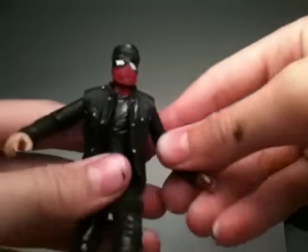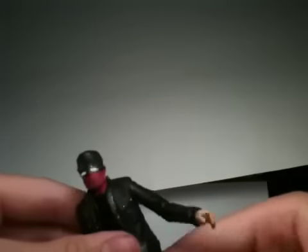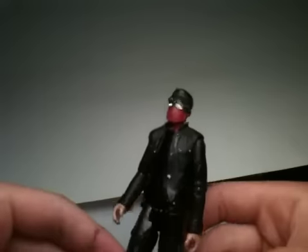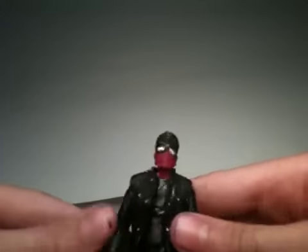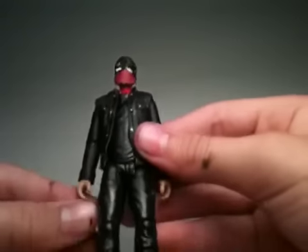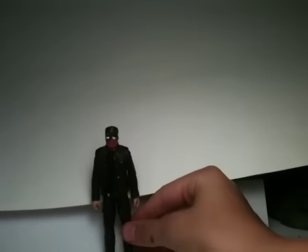He's also in the scene where they catch him on video, so he is a cool guy to have in your collection. I know they didn't make an official one, which they probably should have, but this custom works great.